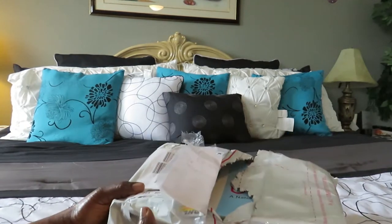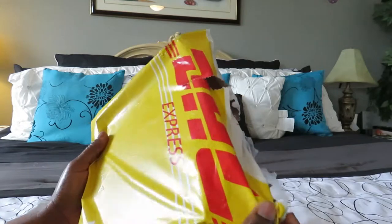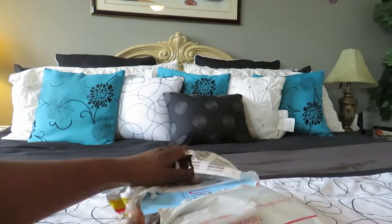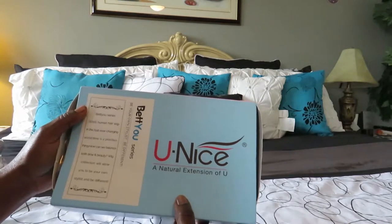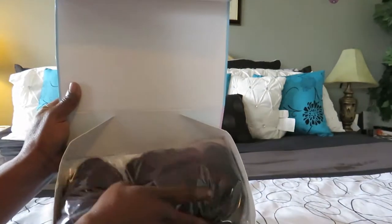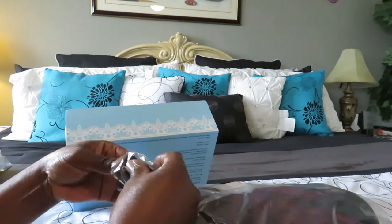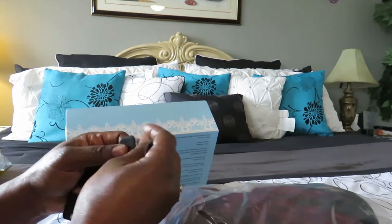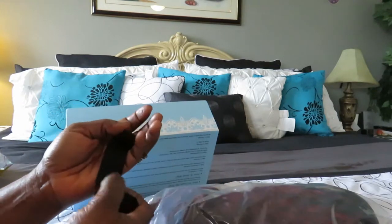Welcome back! I just want to give you a brief demo of what the package looks like when it comes. It arrives in a DHL packaging bag. I already ripped it open — here is the box. It comes with secure tabs that you can attach to the wig. It's like a rubber elastic band method but with hooks on it, just like on a bra.